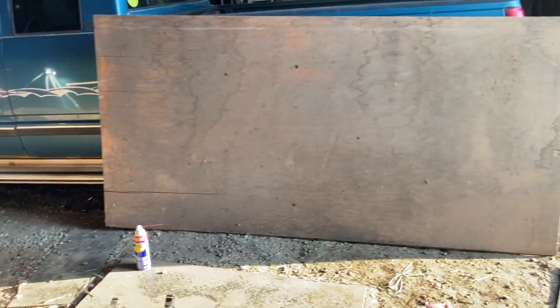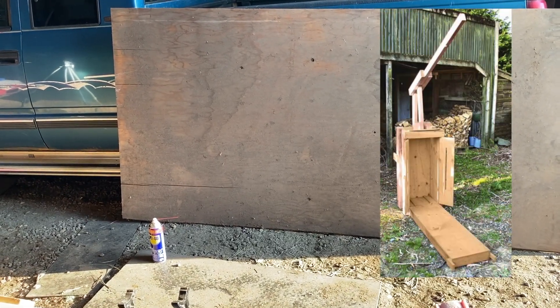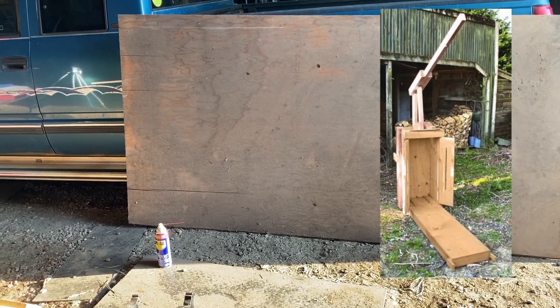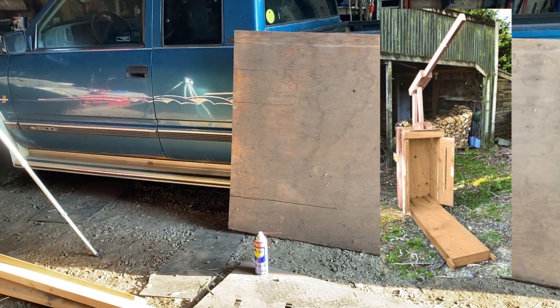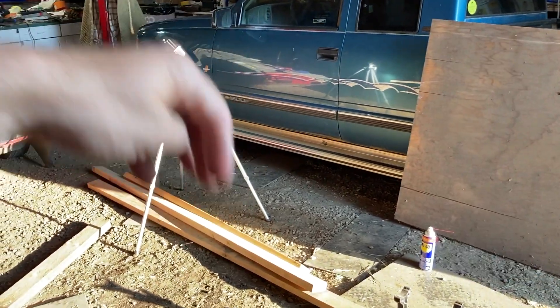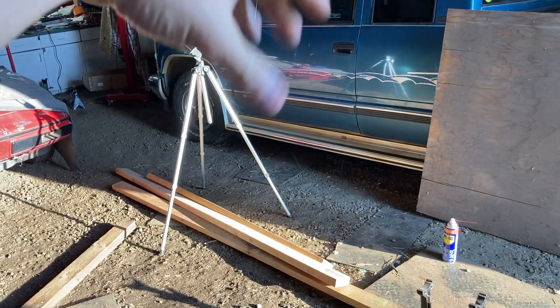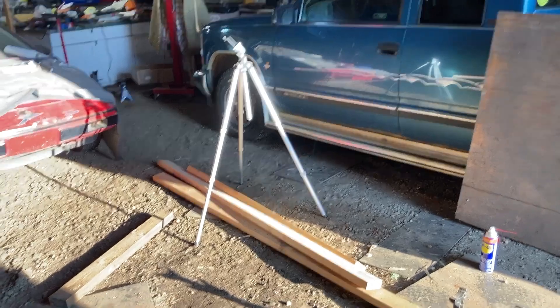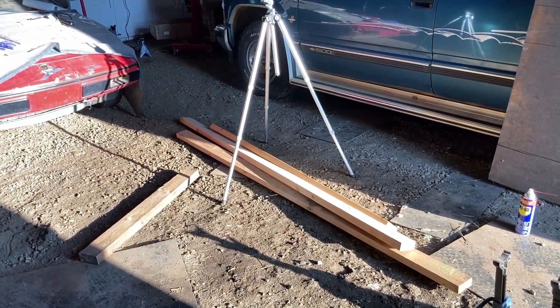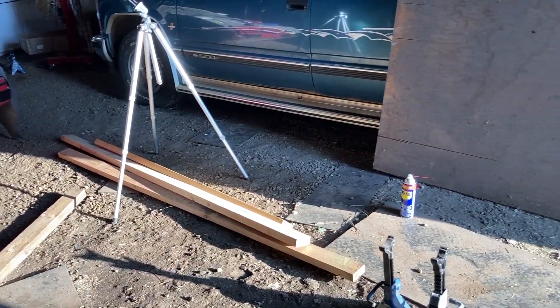If you've never seen a baling box before, let me put a picture-in-picture of one right now. You can tell that it's 14 by 18 — those are the two top dimensions — and then it's going to be about 34 inches tall. What you do is essentially cram hay into it, squish it down, cram more hay in until you get to about 34 inches. It's got a twine mechanism that lets you tie the bale together, and then you can take it out of a front door.